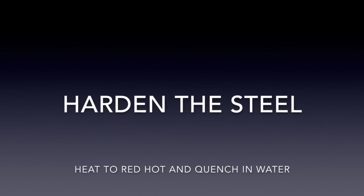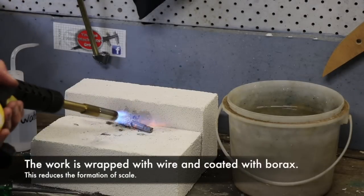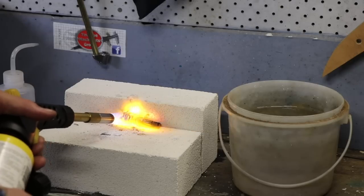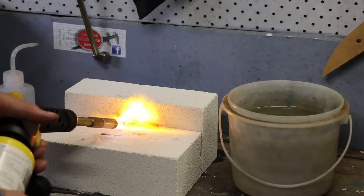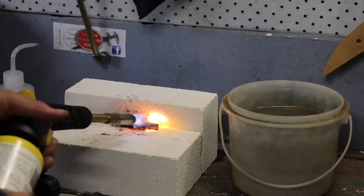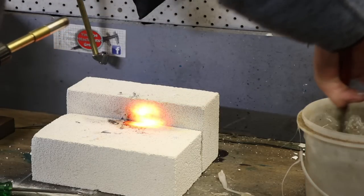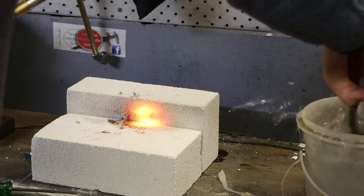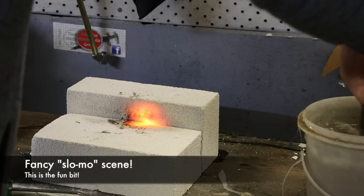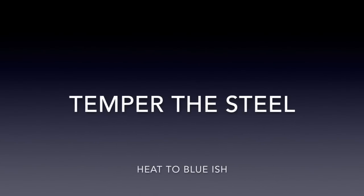Now we're going to heat the steel up to red hot. I've covered it in some borax and wrapped some wire around to prevent scale from building up during the heat treatment process — and there we go, straight into the water. I'm pretty sure this is water-hardening drill rod and it seems to work okay, which is very convenient because you don't get any of the smoke you get with oil.